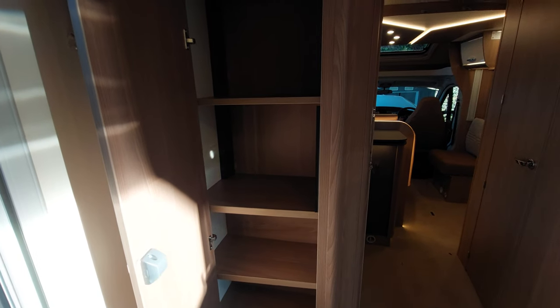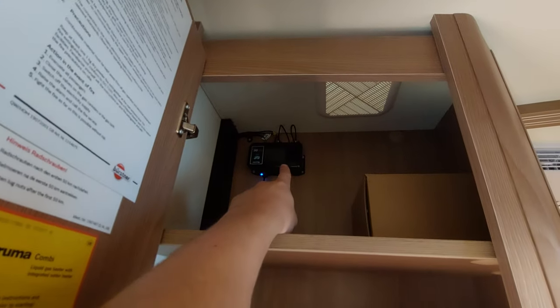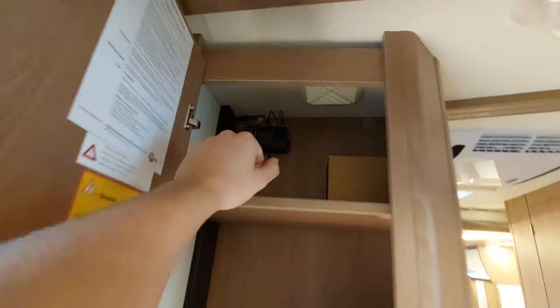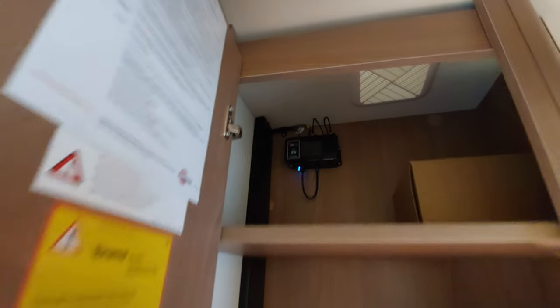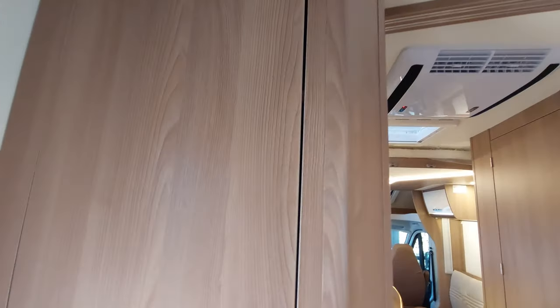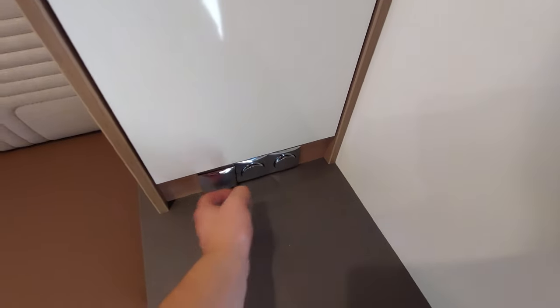Next up, moving back into the lounge — you can see you've got a really good bit of storage in here. We've also fitted a 5G router in this motorhome, which I'm going to show you how to operate on the day. Please bring a SIM card, and I will get that set up for you. Moving back round, you can see you've got a couple of 230-volt sockets here, along with some light switches and more storage — including a bit of hanging space.